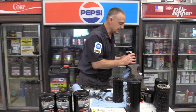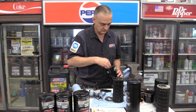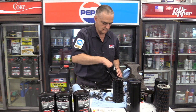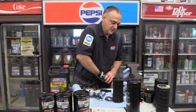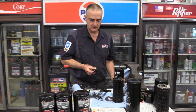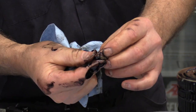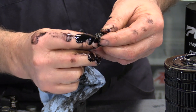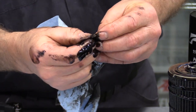So that's the second filter. I'll pull out this magnet. There it comes — there's magnet number two. Again, basically all that's on there is oil. That's always a good sign; that means there's not much wear going on inside that engine.